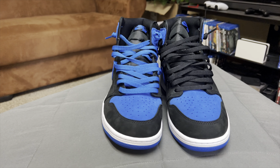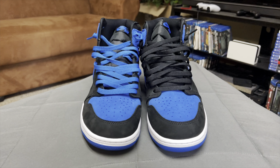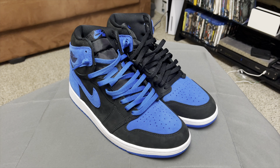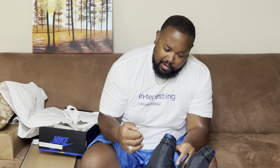Wait, are there more than one set of laces in here? Yes, there are — we have a set of black laces, and inside we also have a set of blue laces. I'm probably going to do one blue and one black, just like I did with my Lost and Founds where I did one black and one white. It's a pretty straightforward shoe.